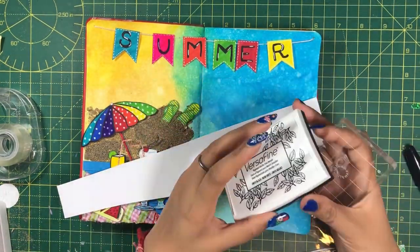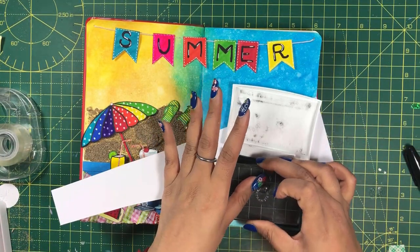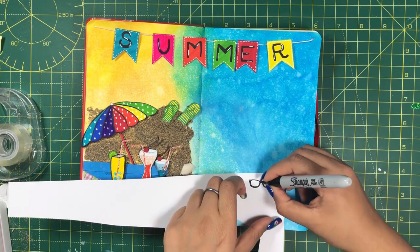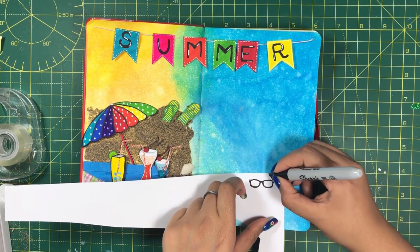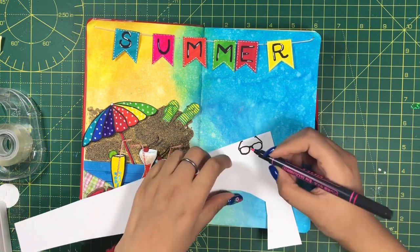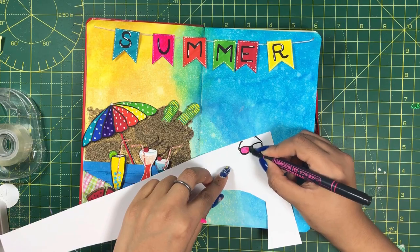I have a goggle-shaped stamp so I stamped it and cut out the shape — you can also draw it. I will color it with some funky colors and paste it.